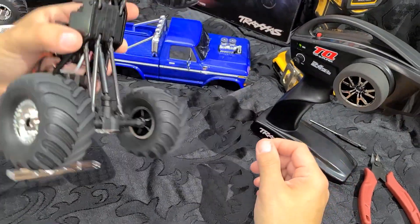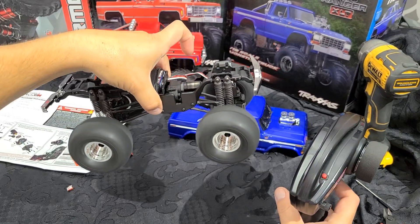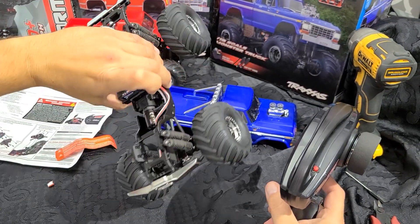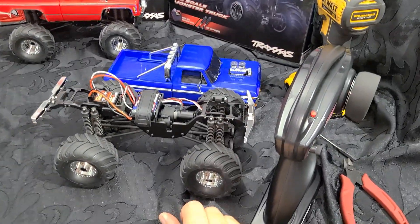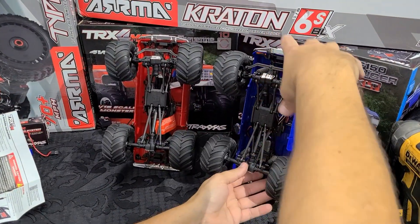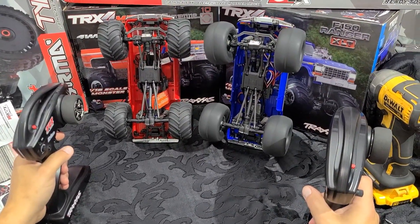Let's see what type of wheel speed we get out of this. Interesting — super quiet. Let's see what kind of slow speed we can do. Just to compare: there's the one truck with the original system, and there's the truck with the new brushless system in it.